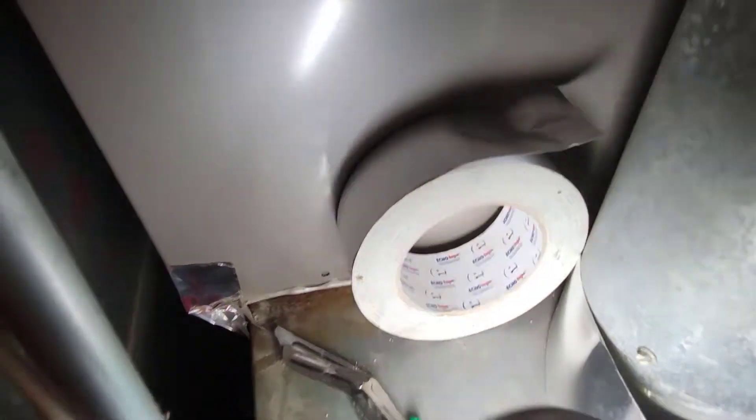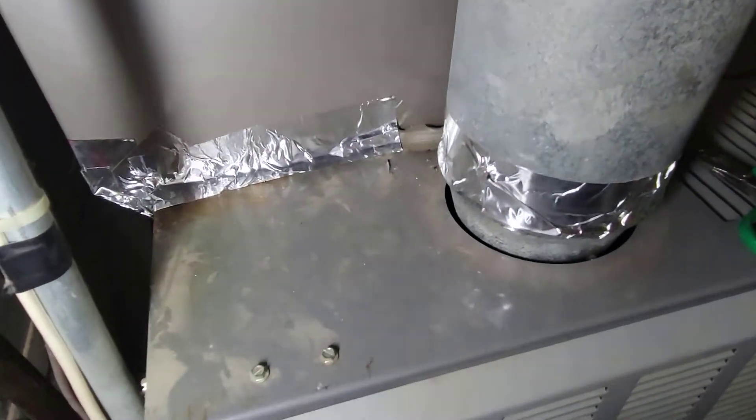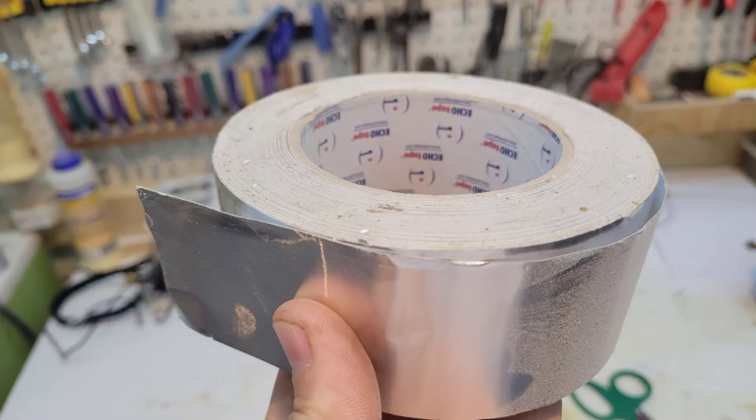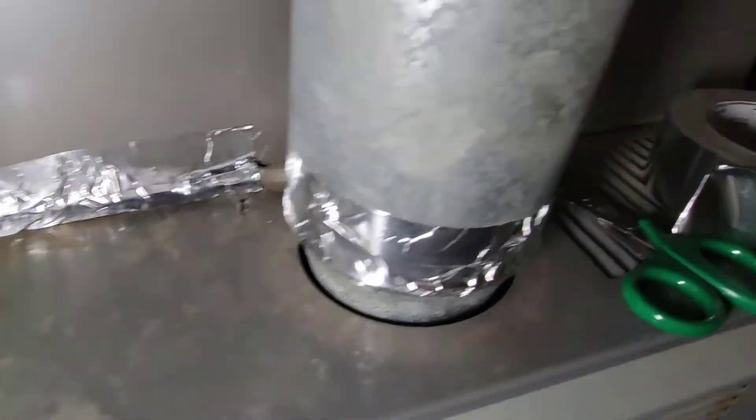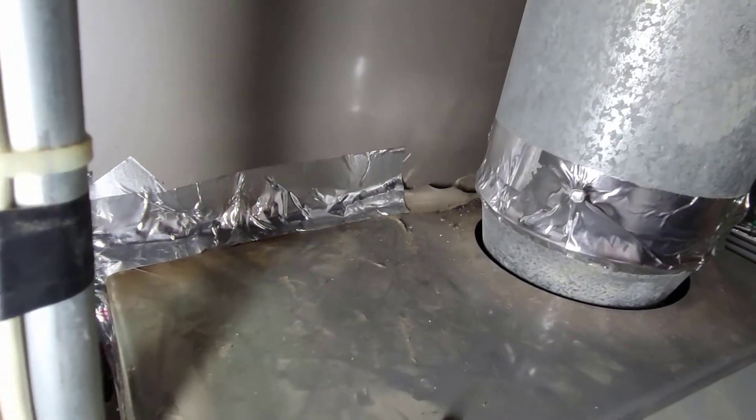A carbon monoxide detector by the furnace is a really good peace of mind thing to have. I do have this aluminum foil tape so I'm just going to go through and tape all these joints, just like I did up here. I went around and sealed anything I felt a little bit of air leaking out of, just for peace of mind. I sealed it up with this aluminum tape up there too — I heard that one creaking when I moved this vent. So now I can feel a little bit safer.